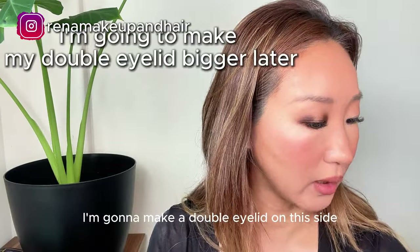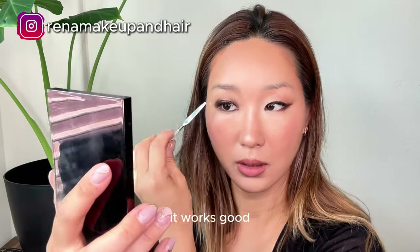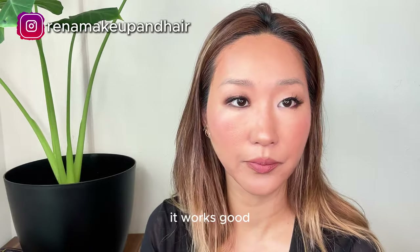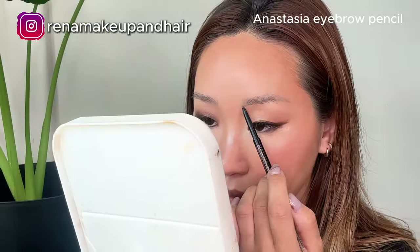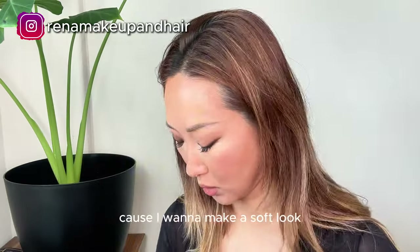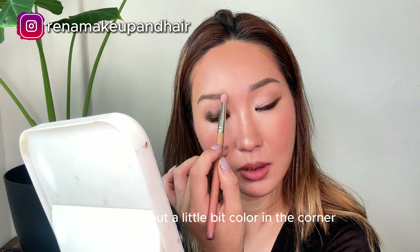I'm gonna make a double eyelid on this side, so I'm gonna make sure it works. Before I start doing my eyelashes, I'm gonna work on my eyebrows. I usually don't put too much color in the corner because I want a soft look — just a little bit of the same matte contour palette in the corner, then blend it in.